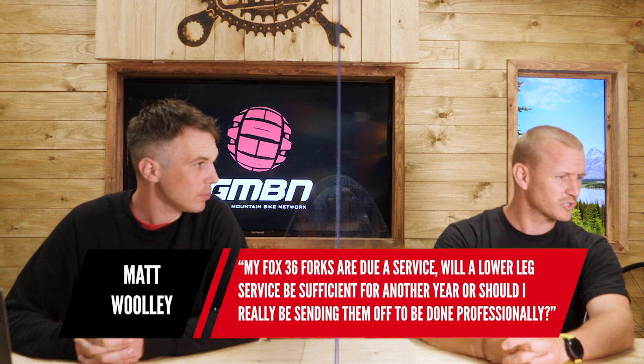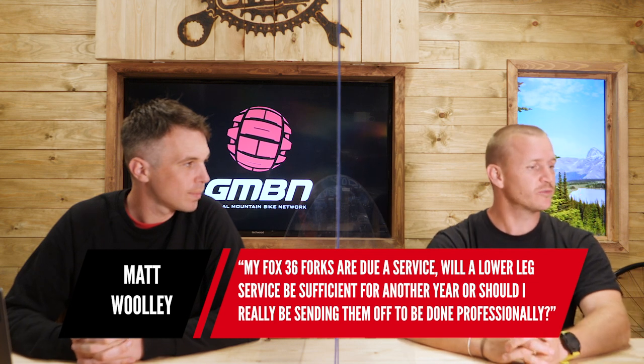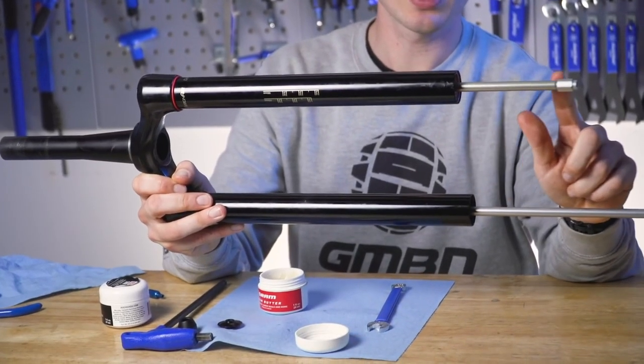We've got a question from Matt: my Fox 36 forks are due a service. Will a lower leg service be sufficient for another year, or should I really be spending more to have it done professionally — do the whole fork or just do the lowers? Like everything — same as motorbikes, which we were just talking about — service intervals are measured in hours.